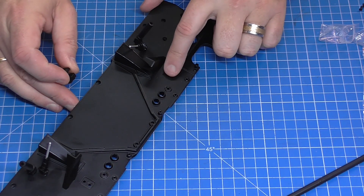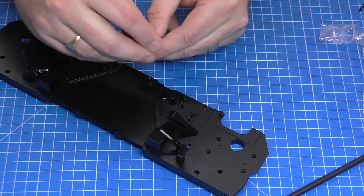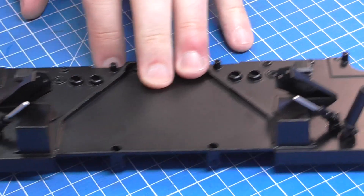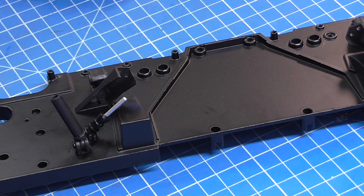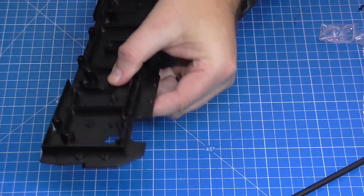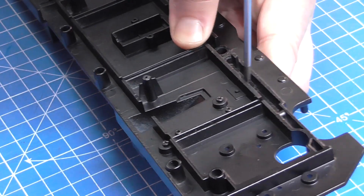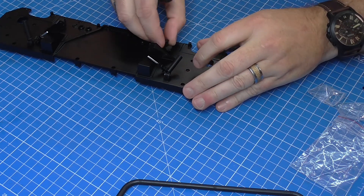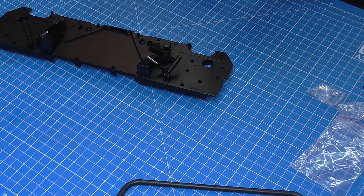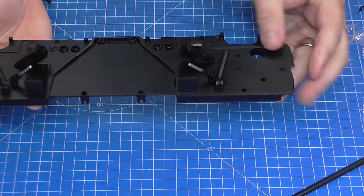Now in these holes just at the top — you can see one there and one this side — we've got these brackets to put in. They can only go in one way. So you're going to have one this side here and one this side here. Once again, we're going to be securing those down with a CP screw. The other one's going to fall out while I put that in. So one in there — perfect. And just do the one at the other side. You want the hook to be facing down towards the shock absorber. Perfect, and that's those two in now.